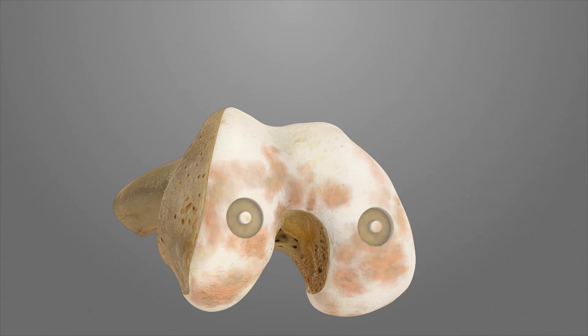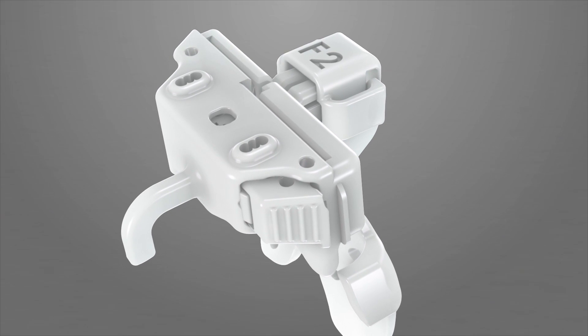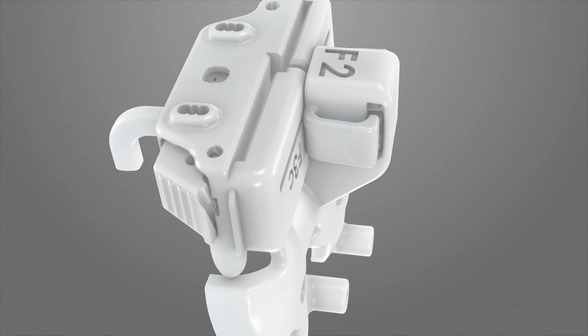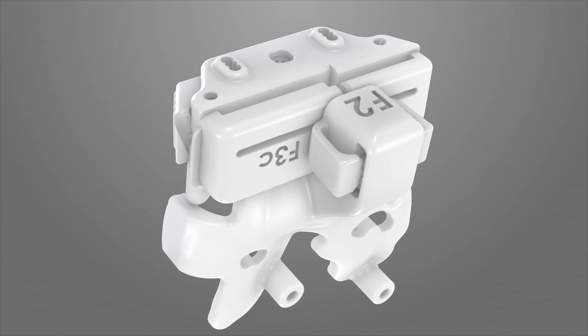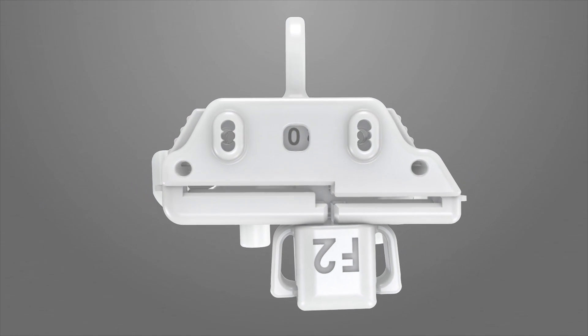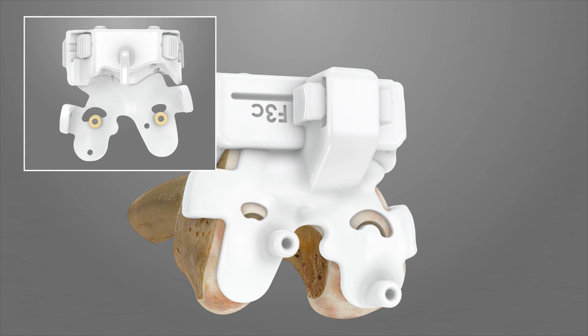Remove the F1 iJIG. Using a curette or rongeur, remove any residual cartilage within the cored holes. Attach the alignment iJIG F2 to the captured distal resection iJIG F3C. Ensure the distal resection key iJIG F3A is properly positioned within the F3C iJIG to the zero position. Place the iJIG assembly onto the femur. The two round protrusions on the undersurface of F2 should seat into the cartilage voids created by the coring tool.